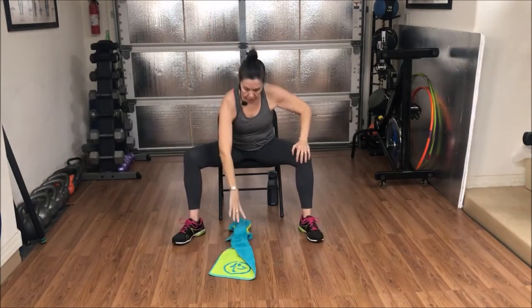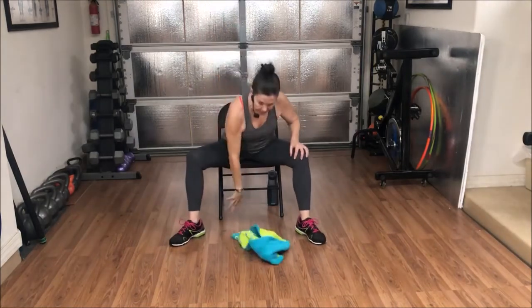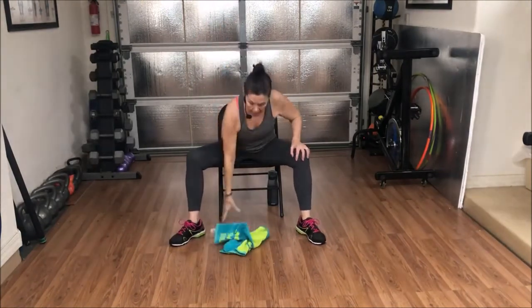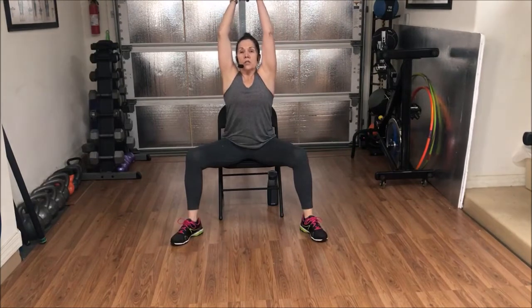Bring the other arm up. Switch the towel into the other hand. Same thing — everything is going to be with the left side now. Throw it down, reach forward, crumple it, pick it up. One through ten — high effort. Up. Nine. Ten. Switch to the right hand.